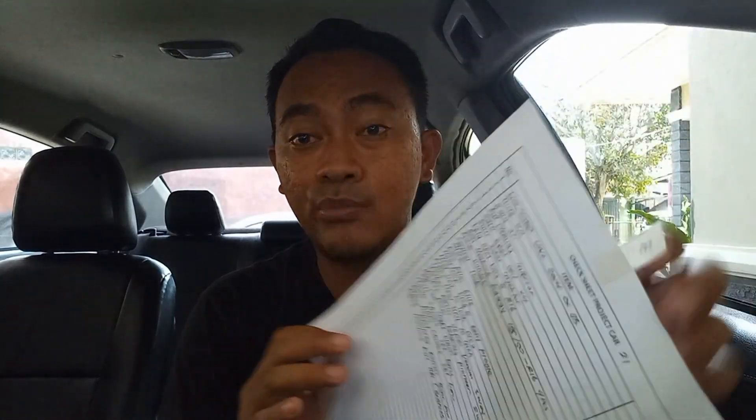Tapi setelah masuk mobil ke sini, setelah mobil saya dapat, ini nambah guys untuk item modifikasinya atau part aksesorisnya. Ini sudah saya recap di check sheet. Kurang lebih totalnya ada 23 item. Seperti itu guys.